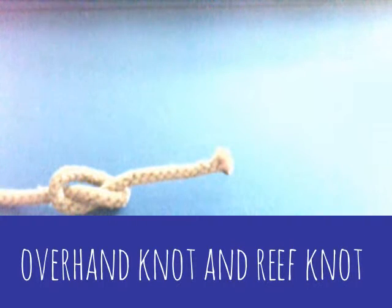Hello, this is how to be epic at everything, and today we are telling you how to be epic at tying knots.